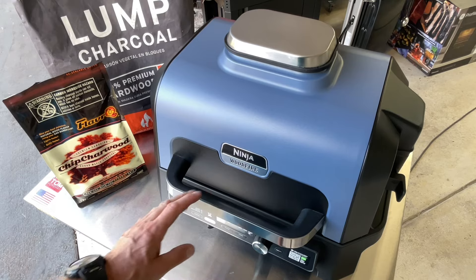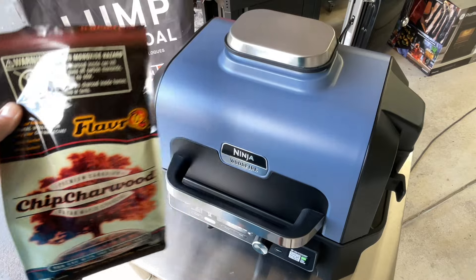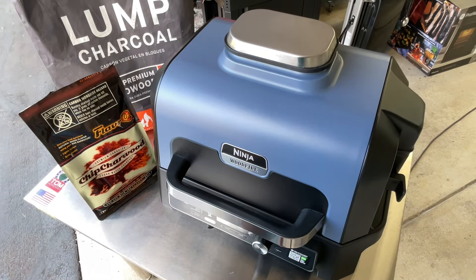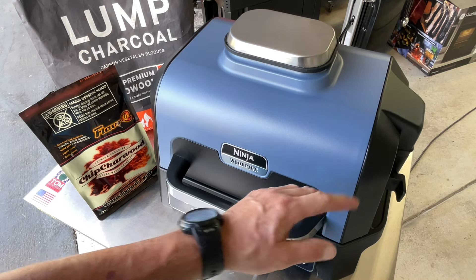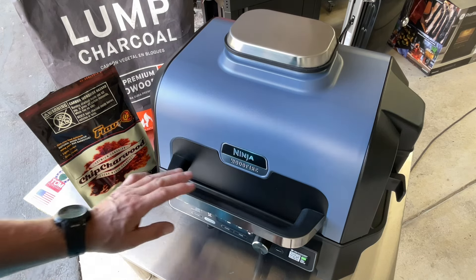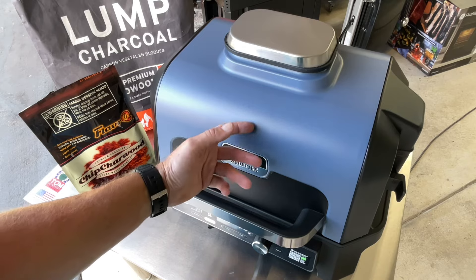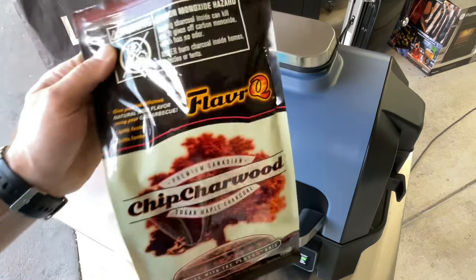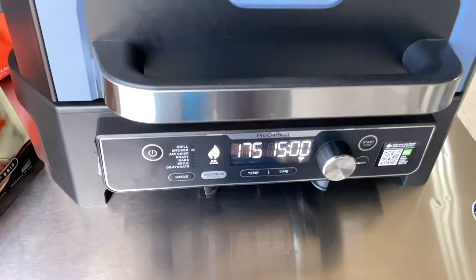I think we might be on to something here. If you've got one of these Ninja Woodfires, we're going to take this through and let it run. I've got it set for 20 minutes to see what happens, and then we'll check what's left in there. I didn't put any food in because I had no idea if this would work, but for those of you who prefer the taste of charcoal over pellets, this might be an option for you. Five minutes into it and I can still smell charcoal.